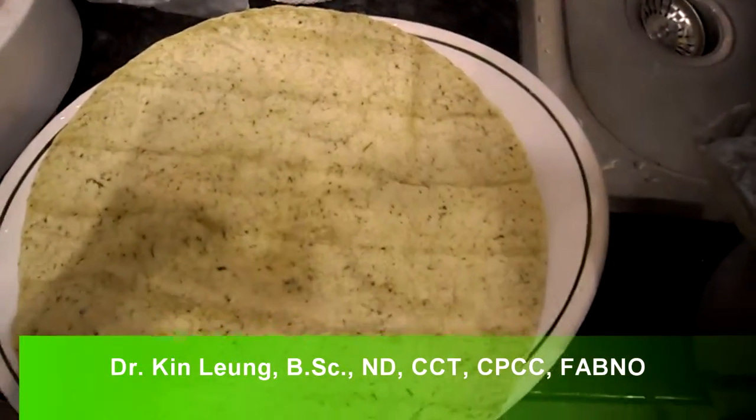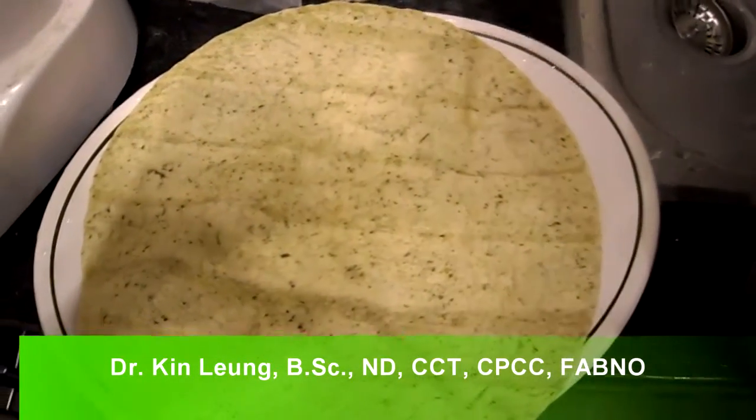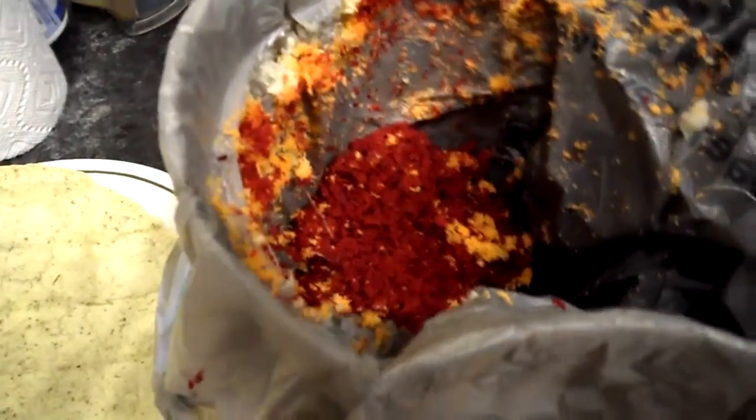Today's going to be a different type of video. People ask me what I do with my juicing remains. Here's another option for what you can do with them. This is the juicing remains of my beets and carrots, and I'm going to put it into a wrap.